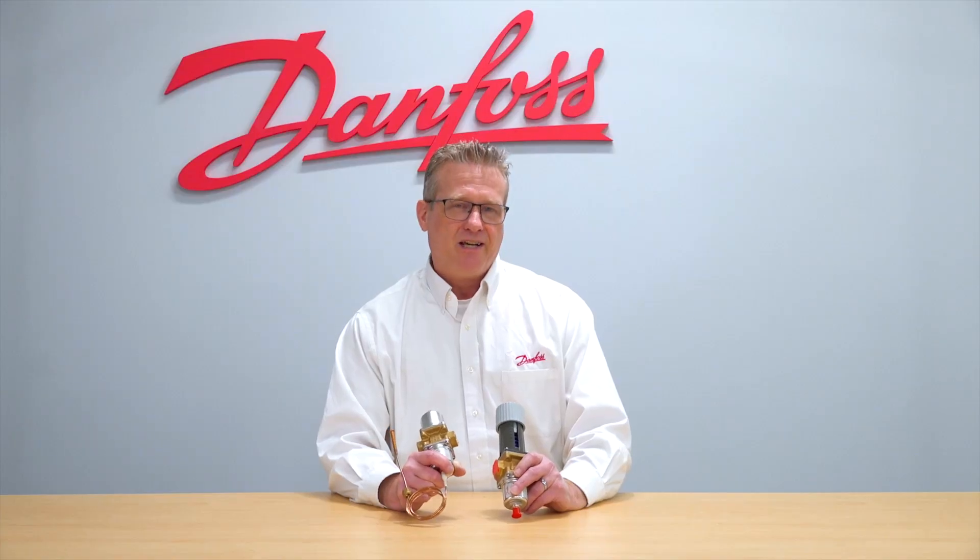Thank you for joining us today. I hope you have a great day. For more information, please visit danfoss.us.